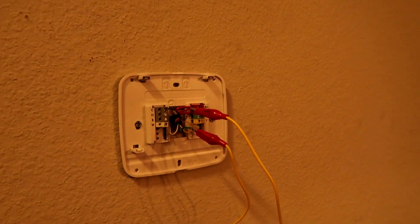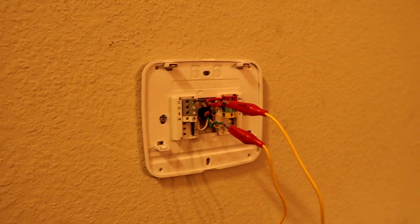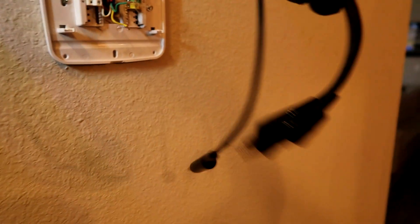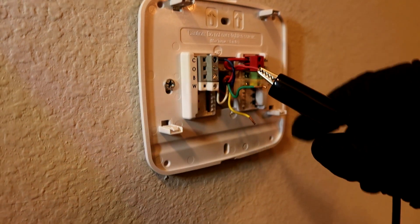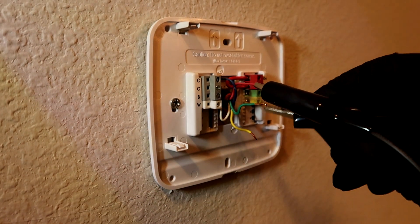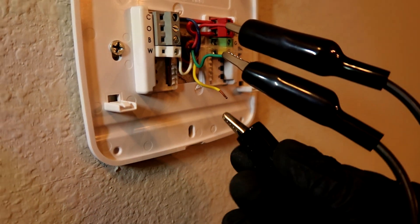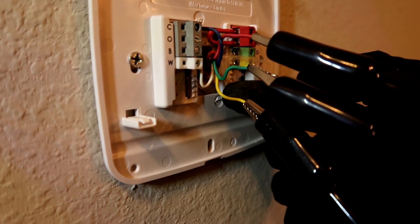We're getting somewhere — the fan came on. I'm going to jump out yellow, red, and green to see if I can get the outside condenser to come on. I got my big jumper here — I call it the octopus. I actually made it; I'll leave a link in the description if you want to see how. I'm going to jump red — that's the power coming in — to green for the fan, and then I've got yellow unhooked out of the thermostat to get the indoor fan and the outdoor condenser to come on together.